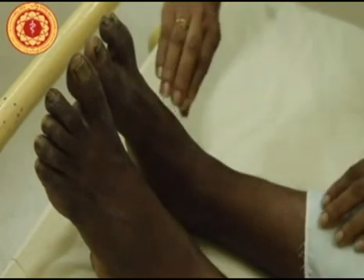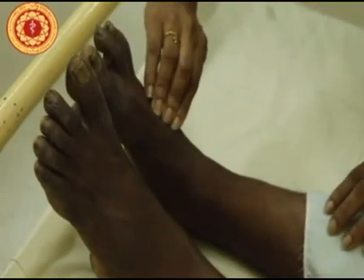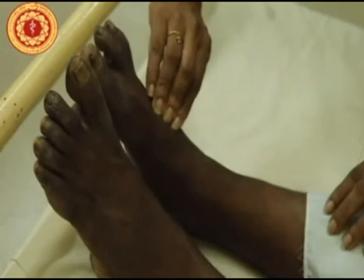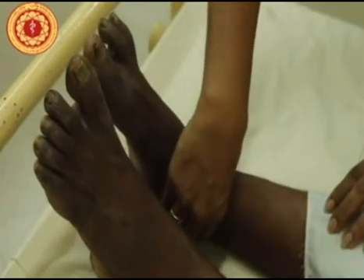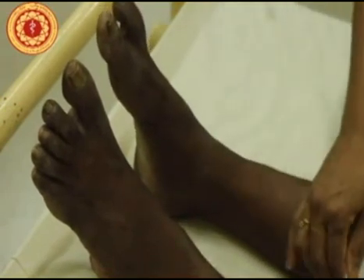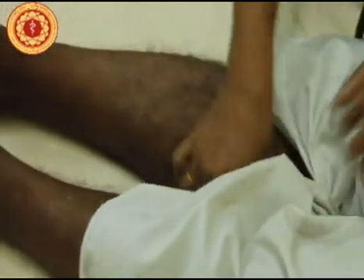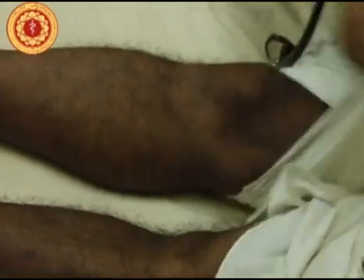Next we will check the leg pulses — the peripheral pulses. This is the dorsalis pedis, this is the posterior tibial, and we will also be checking for the popliteal pulse. Ideally this should be checked with the knee held in slight flexion.